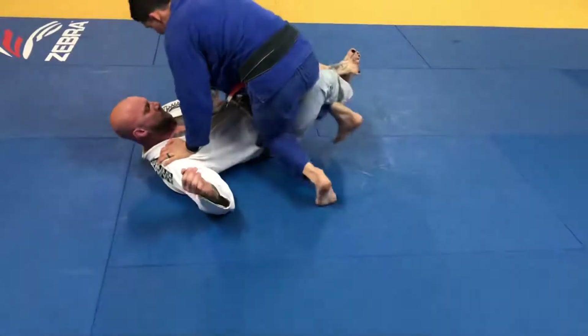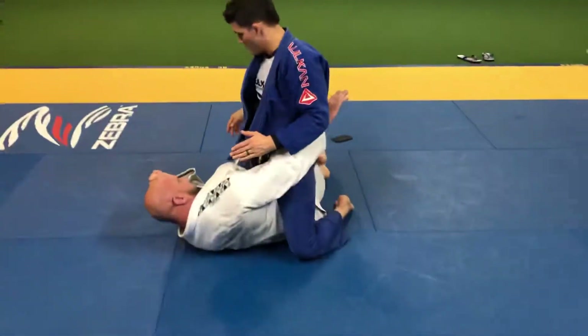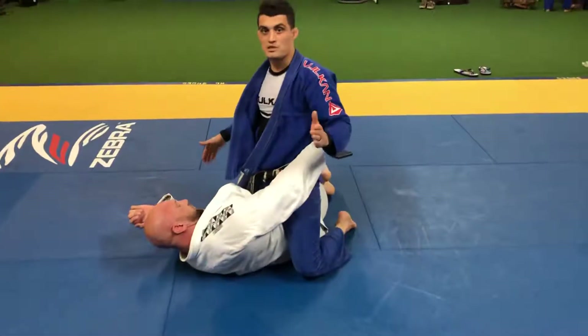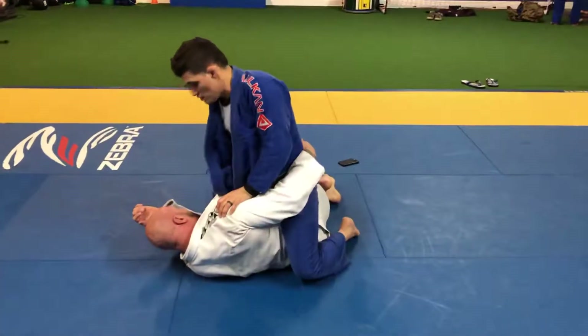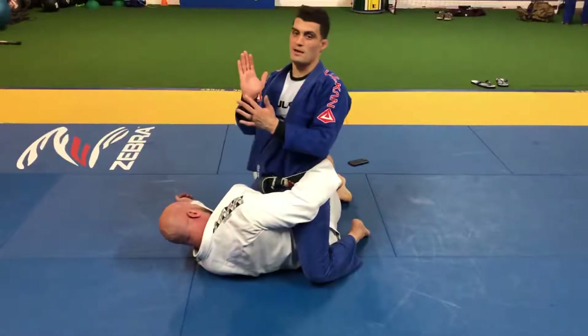Now I land on this position where my foot is stuck. Most likely I'm going to lose this other hook here. What I want you to do is go with the back of your arm and push away.